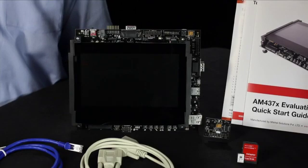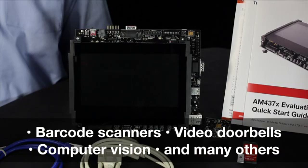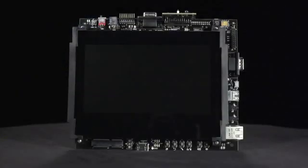This board provides access to two camera modules. The first module is mounted on the board, while the second comes as part of a small daughter card that is included in the box and plugs into a connector. This enables development of applications that require one or two camera interfaces, such as barcode scanners, video doorbells, computer vision, and others.